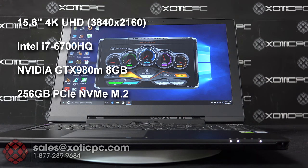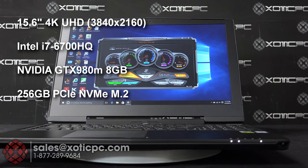For the processor it's got a 6th generation Intel Skylake i7-6700HQ. The graphics card is going to be an NVIDIA GTX 980 with 8 gigabytes of video memory.